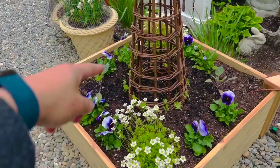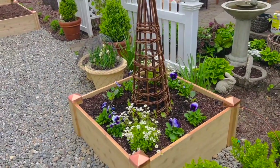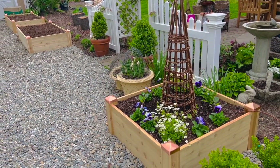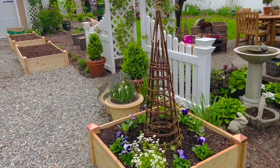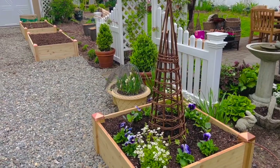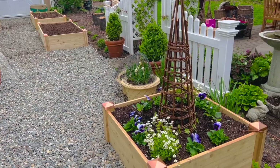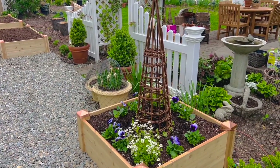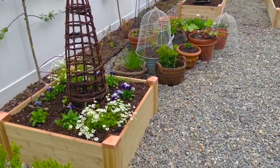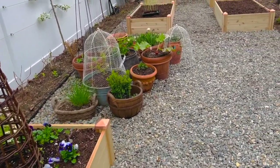I planted my sweet peas on these obelisks. Now, these are about four feet tall, so it's probably not going to be tall enough for the sweet peas, but I really wanted to plant them there. I may regret it later, but we'll find out together. Sweet peas are cut-and-come-again — the more you cut them, the more they bloom. Most of the varieties I planted get to be about six feet tall, so yeah, do the math. I've got the same little mirror image here. I love it, you guys!